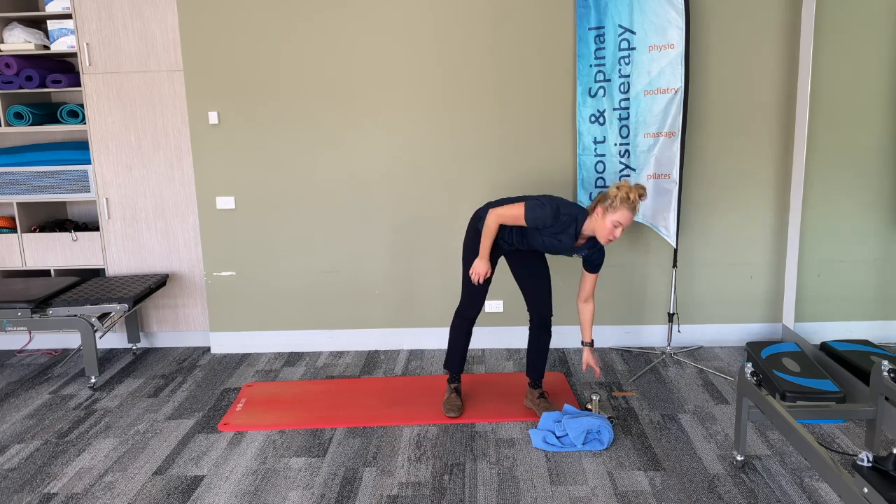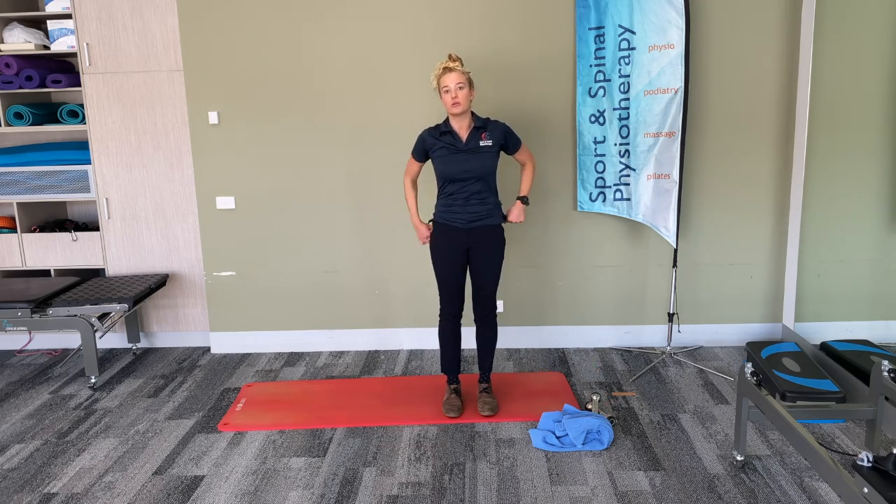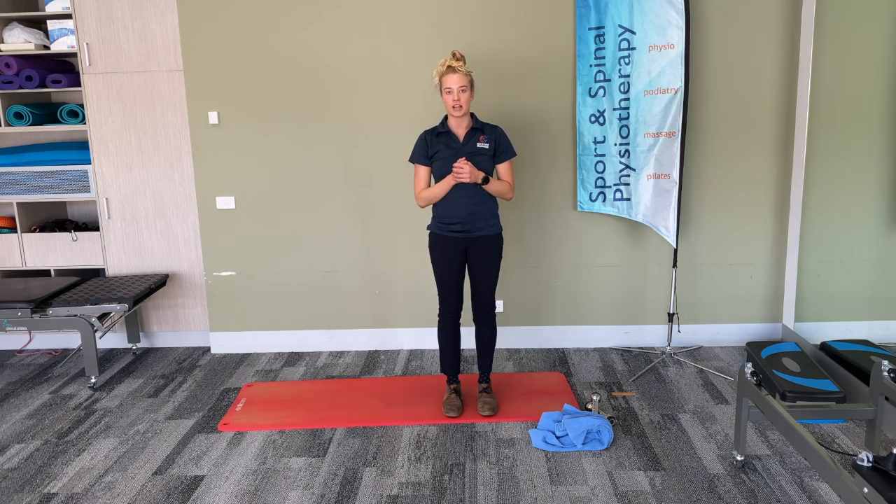That finishes the strength part of the exercise circuit. We're going to finish off with a cool down and run through a couple of stretches. I'm not going to hold each stretch for the recommended amount of time, but what I'll get you to do is hold each stretch for 30 seconds, repeat three times, and remember to do both sides.